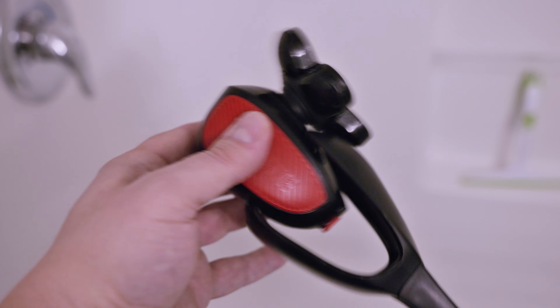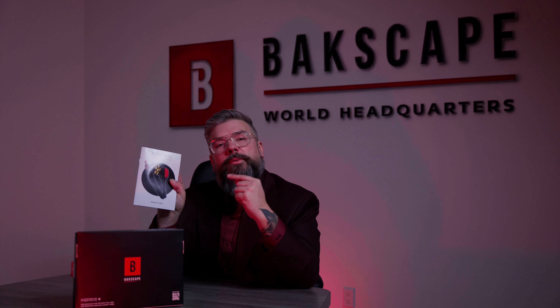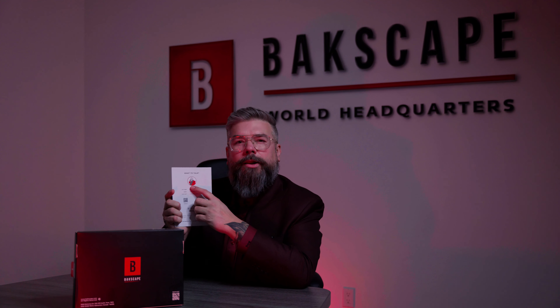My work is done here. Backscape 2.0 is so easy to use, you don't even need an instruction manual — but we put one in there anyway. Hey, look, it's me.